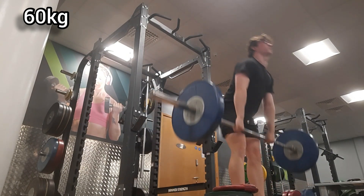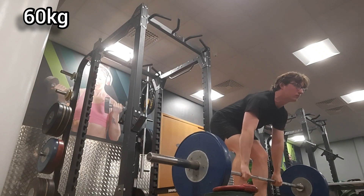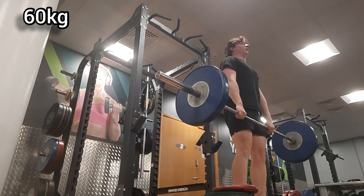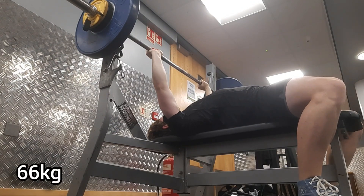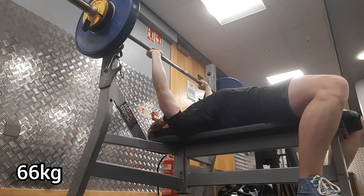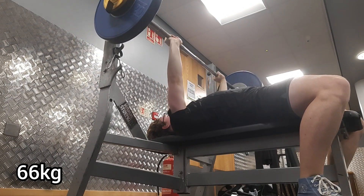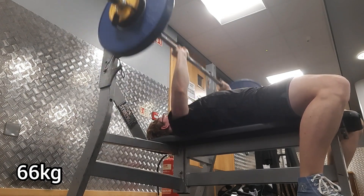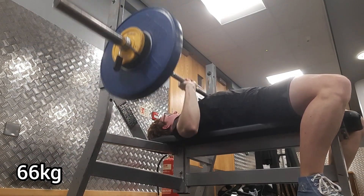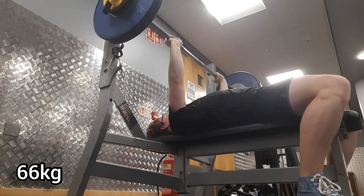Here we have some pause deadlifts — kept it really light at 60 kilograms, just a few reps because of the hip pain. Then we move on to my third week for my bench press crew program, the second working day — 66 kilograms for eight reps, two sets, and they felt really good, nothing to worry about.